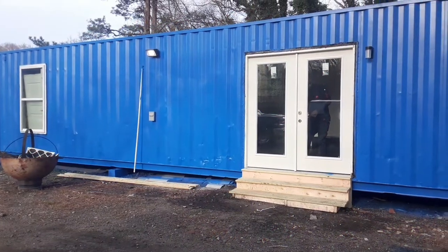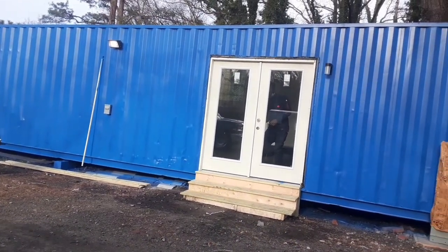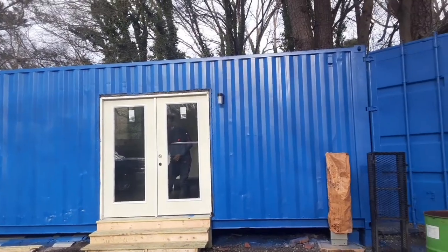Stay tuned with your homies from West Midtown Containers while we take you on a journey as we build our container home.